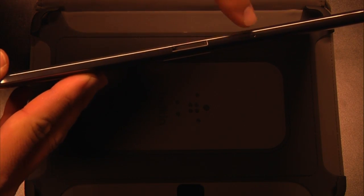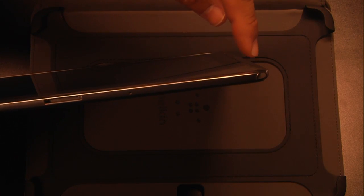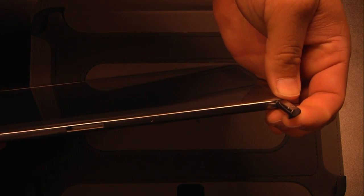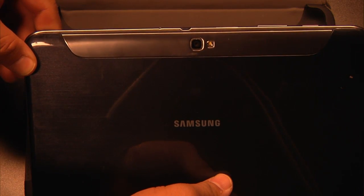On the bottom here you've got your 30-pin port. That's a microphone. Right over here in the corner, this is where the S-Pen is housed. And finally, on the back here you've got your rear-facing camera with flash.